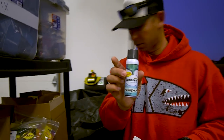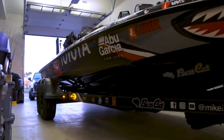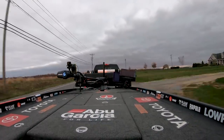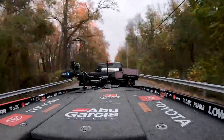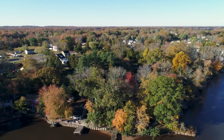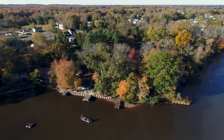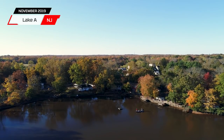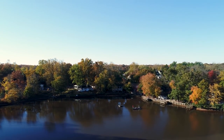Here we are in South Jersey — believe it or not, it looks like we could be in Iowa but this is New Jersey, southern New Jersey. It's fall, you can see all the leaves changing, the air temperature and water temperature are starting to get really cool. We're headed to a lake that's real special to me — it's a lake in South Jersey where I essentially learned to bass fish. When I really started cutting my teeth on techniques like spinnerbait, crankbait, and jig, this is the lake I learned. We call it Lake A.